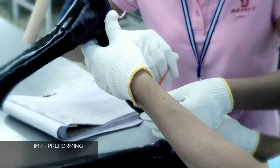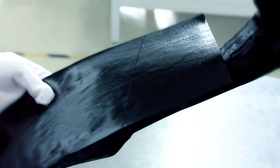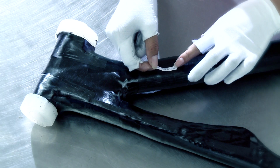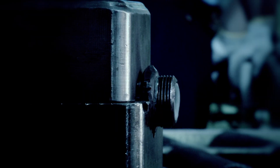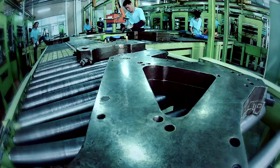IMP, or Integrated Molding Process, is a process developed by Scott Engineers, which allows for the carbon layers to be placed on a removable solid core with high precision. This creates a single complex carbon frame rather than a tube-to-tube construction. During the molding process, the layers are compressed while they cure. This adds integrity to the structure and further optimizes the layup of the fibers.